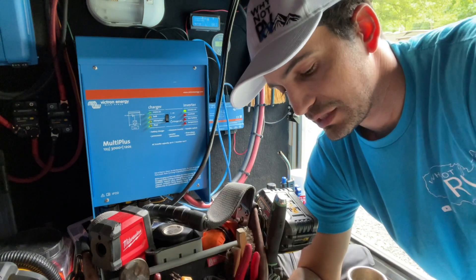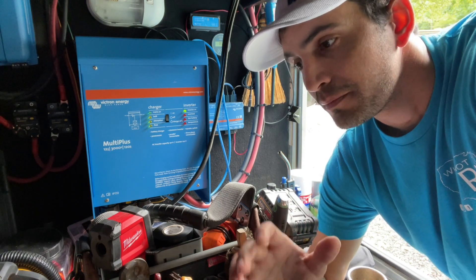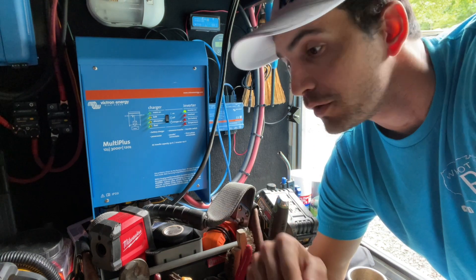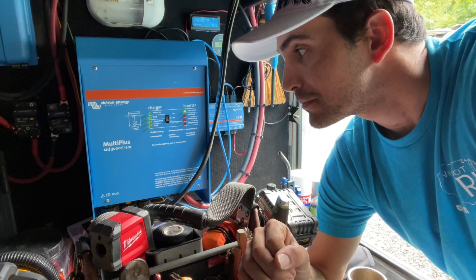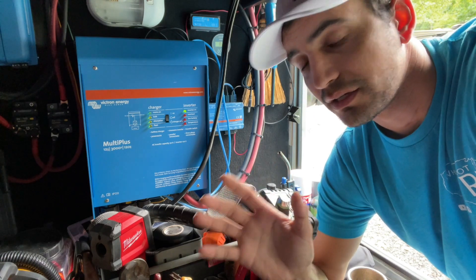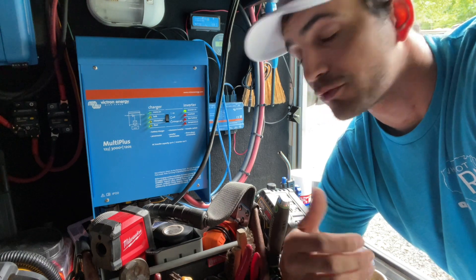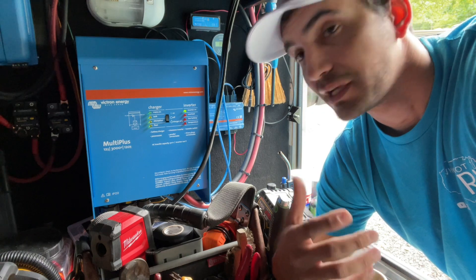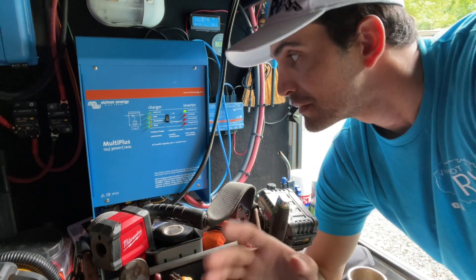So a Victron MultiPlus is more than just an inverter. It is an inverter-converter combo. It has the power assist feature, and it is just an amazing piece of technology. Victron is over in the Netherlands and they make a lot of different electrical products, mainly for boat and marine use. Now, 99% of that stuff is also applicable in the RV, just because we're mobile, just like the boats are mobile. There are a few things they make that are boat specific, but we're not going to get into that today.